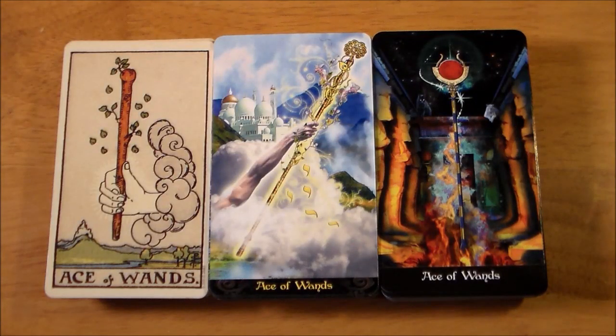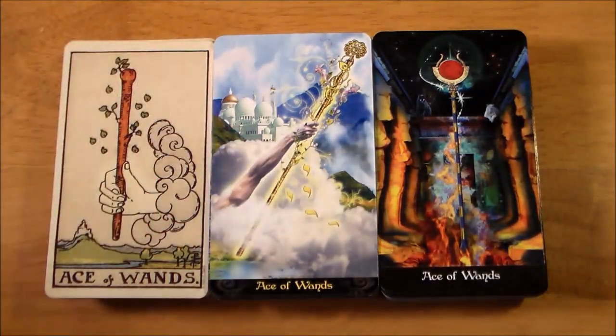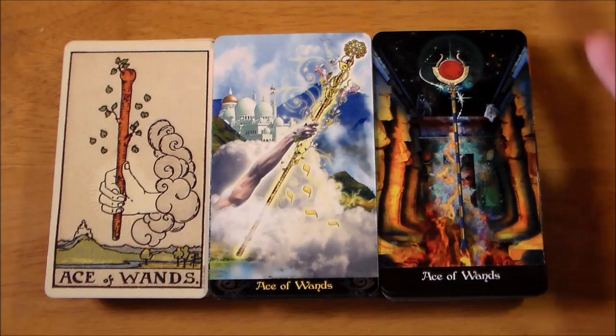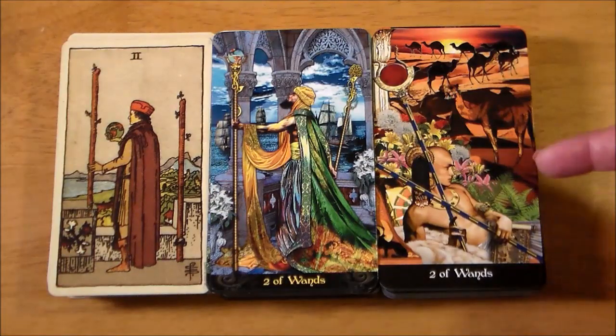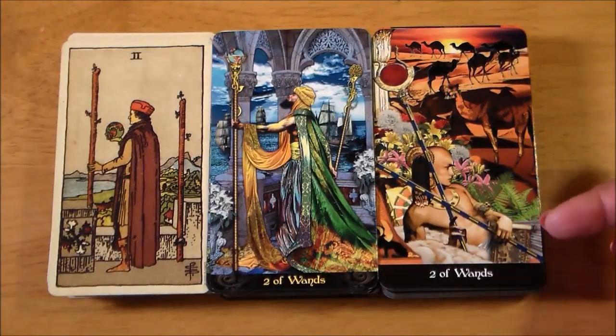As we go through the minors, I'm going to go a little bit quicker. One thing you've lost in the Apocalypsis: in all the Aces in the Illuminati, just like in Rider-Waite-Smith, you have a hand holding up a symbol of the suit. In the Apocalypsis you don't have the hand, but in all four cases they are still a representation of the suit sign — still just a floating wand as the focus of the card, with more detail around it. Here's your Two of Wands — these two are obviously super similar, although they've added ships, like you normally see in the Three of Wands. It expresses a similar idea as the Rider-Waite-Smith.